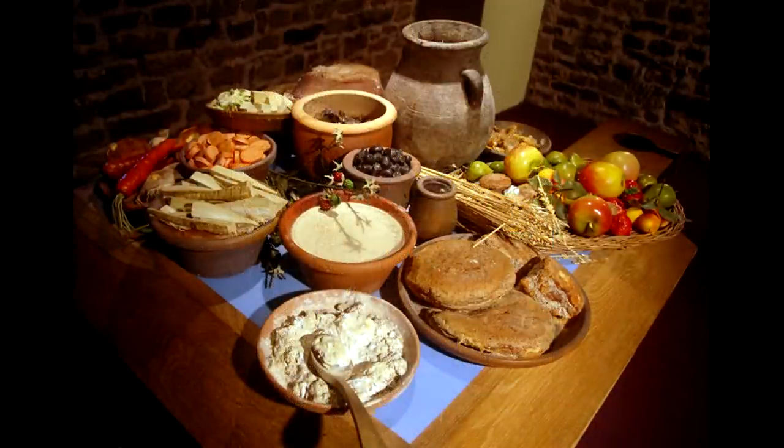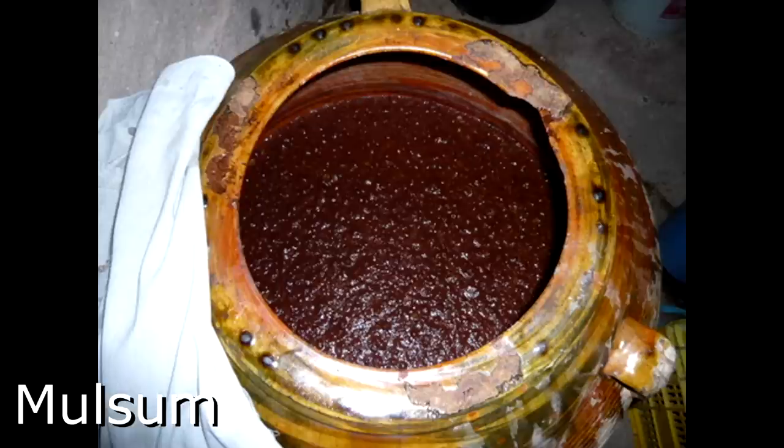During winter they would eat hot food, and during summer they would eat fresh food. A typical Prandium consisted of bread, cold meat, fish, legumes, eggs, fruit, and wine. Sometimes, instead of just simply drinking wine, they would drink mulsum, which was a drink made of wine mixed with honey.